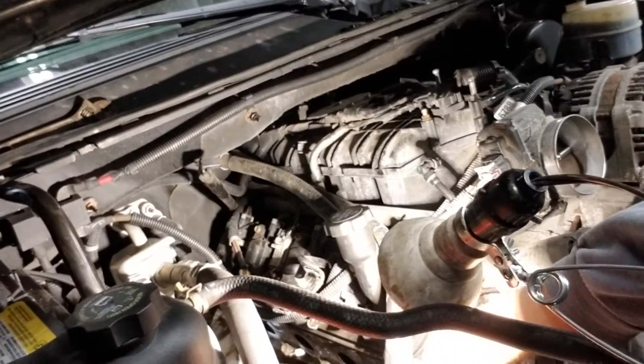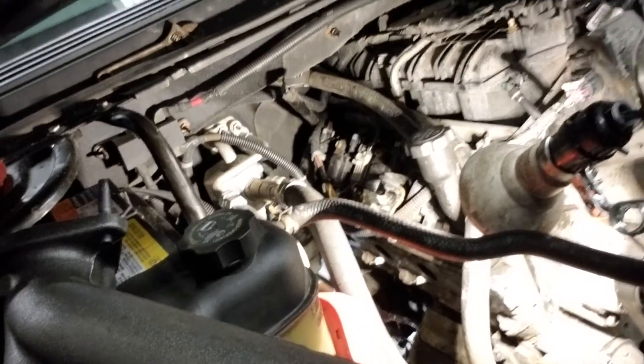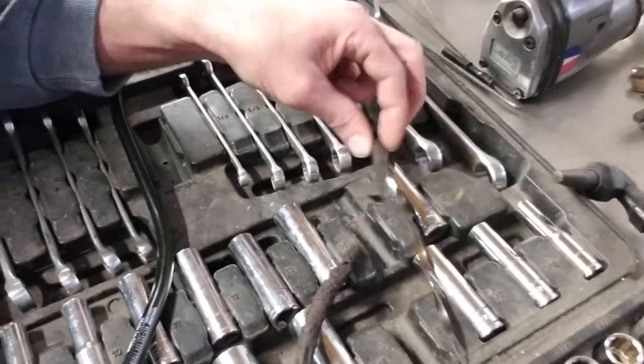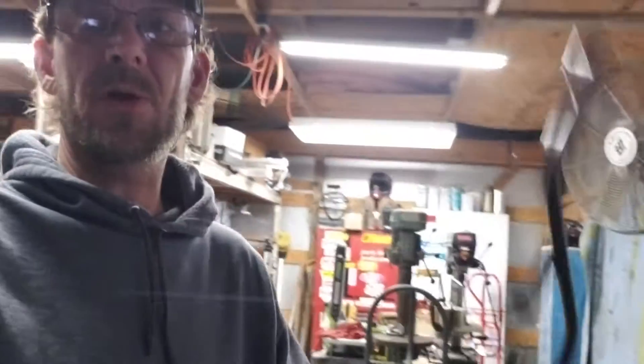We've got to hook up the collector down at the bottom, and over on the passenger side we still need to put in the manifolds. We had a problem with the dipstick — it was rusted right behind the actual manifold. You can see they were rusted apart right there. We got a new tube here, so we're going to put the new one on and then put the starter back in.